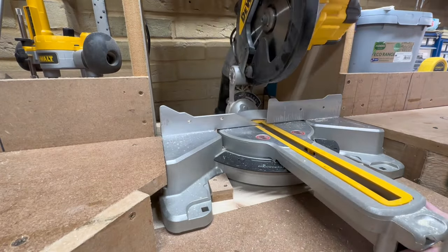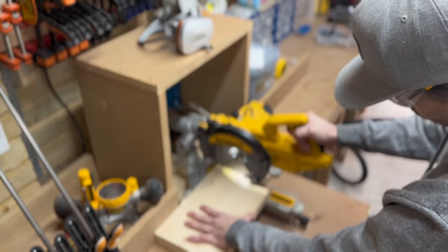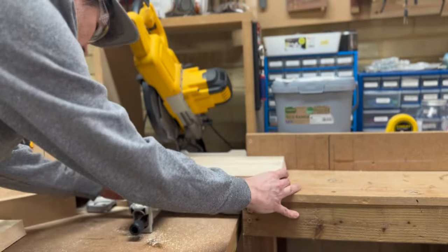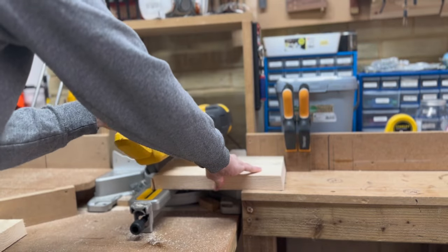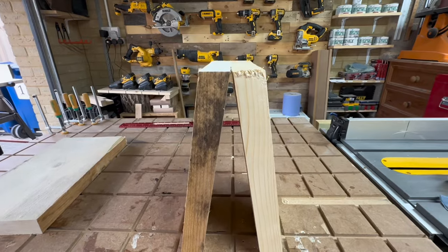I adjust the bevel on my mitre saw to 10 degrees. Removing as little material as possible, I cut a 10-degree bevel into the leg of my stool — first at the bottom and then at the top. Once I've aligned my second cut, I add a stop block to the fence to be able to make a repeat cut on the second leg without having to measure. We end up with two perfectly sized legs.